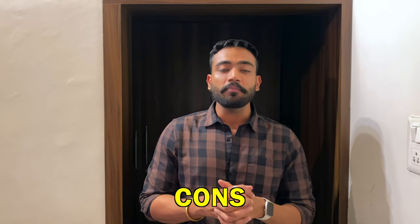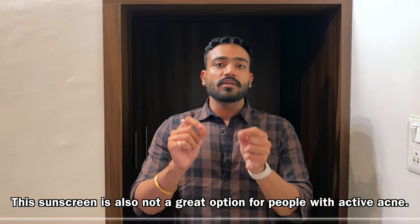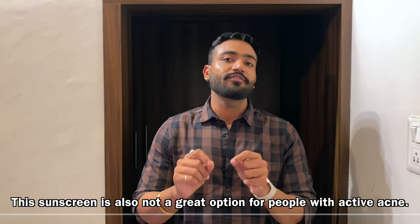It is also free from all kinds of parabens and silicones. Unfortunately, despite the benefits, there are some major cons. The first disadvantage is that you cannot use this sunscreen in hot, humid, or summer conditions — it becomes very greasy and suffocating. I would also not recommend this sunscreen to people suffering from active acne, because the greasiness and sweat can make acne worse.